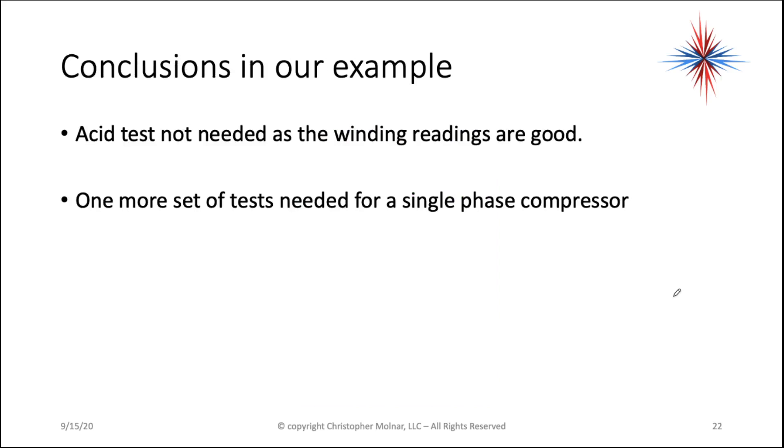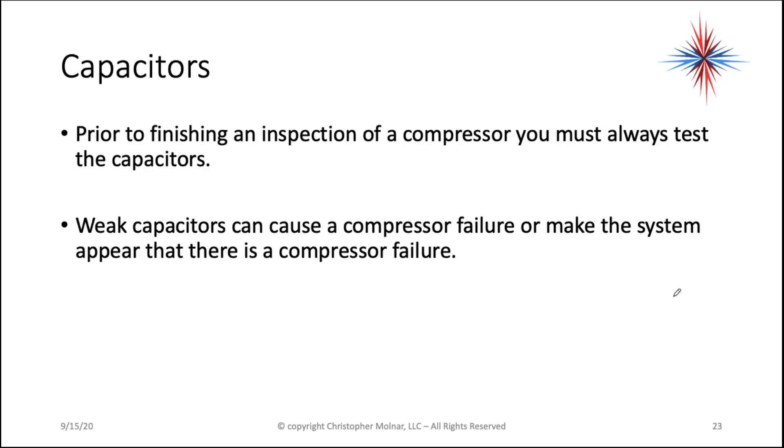We have one more set of tests needed for a single-phase compressor: check the capacitors. Sometimes a capacitor failure is mistaken for a bad compressor. Prior to finishing an inspection of a compressor, you have to test the capacitors.